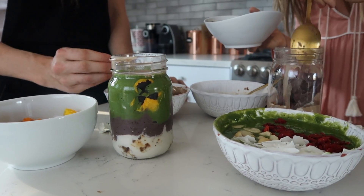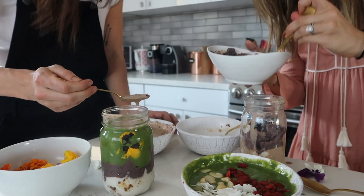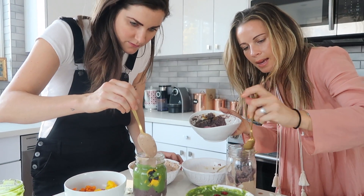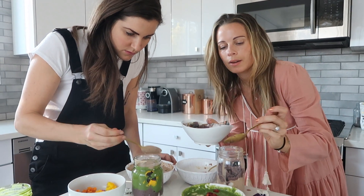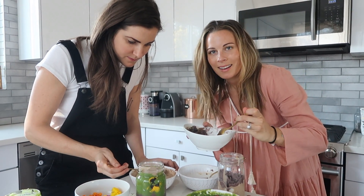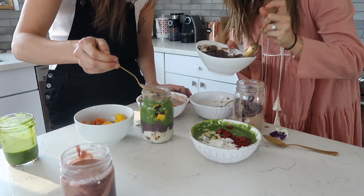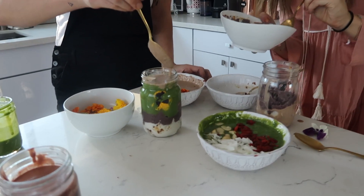Sophie, we used all of your delicious superfoods in there, didn't we? Yes! Everything — the berry bliss is in all the ones that are berry flavored, the green dream is in the green, and the chocolate too. There's no added sugar — just antioxidants, vitamins, nutrients, and protein.